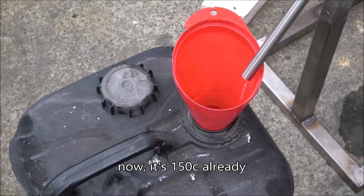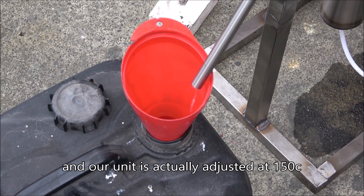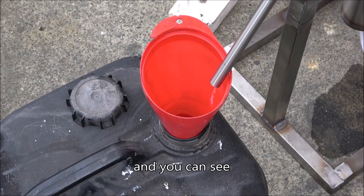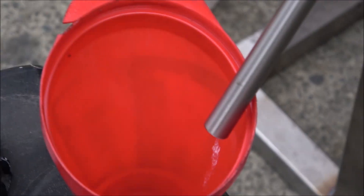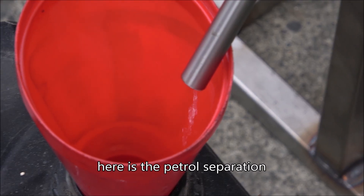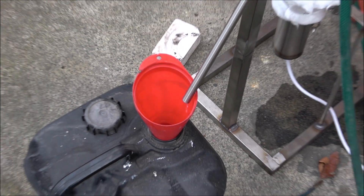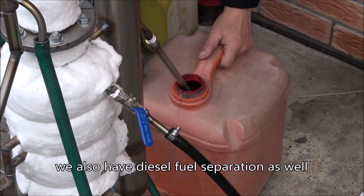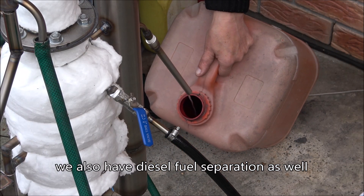Now it's already at 150, and our unit has reached 150. You can see the petrol separation happening, and there's diesel fuel separation as well.